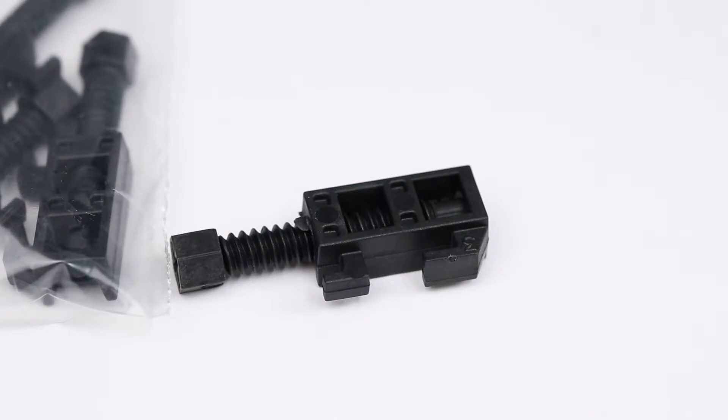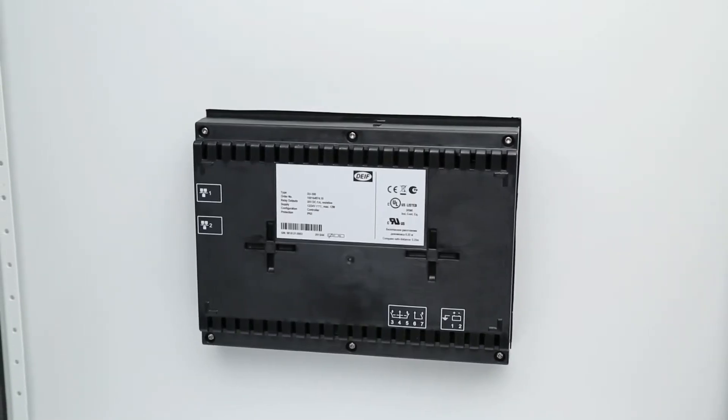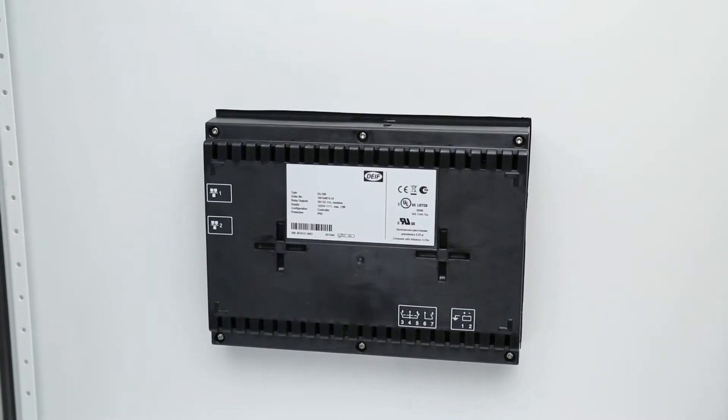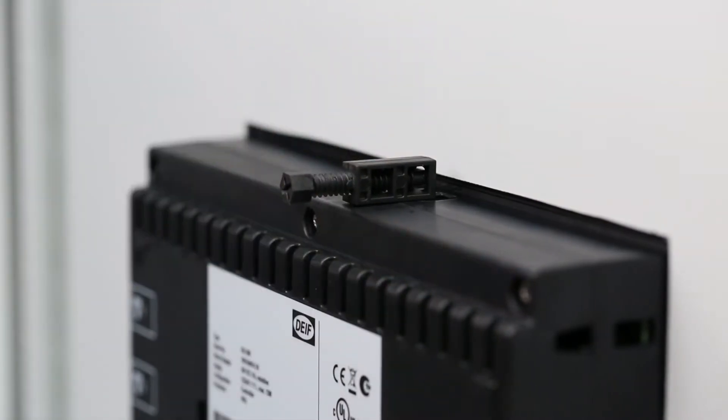The display unit is mounted with six fixing screw clamps, which are supplied with the display unit. Starting at the top, locate and insert the first fixing mount screw. Insert the holder as shown and pull it towards you until it clicks.